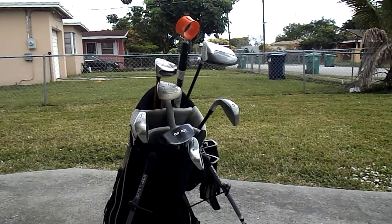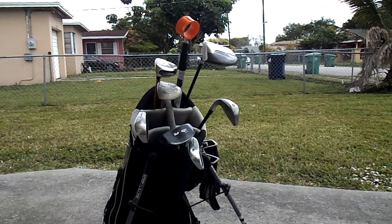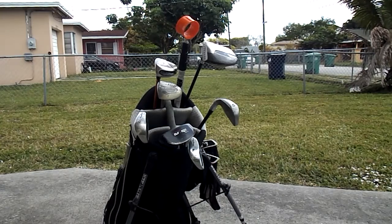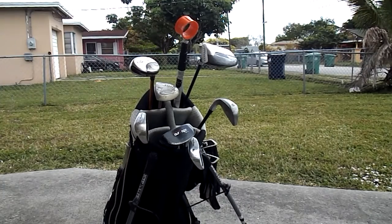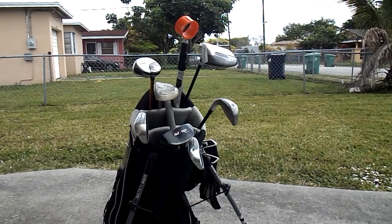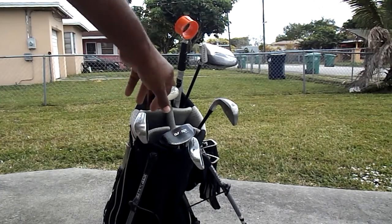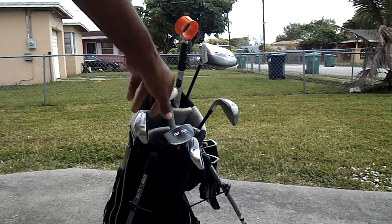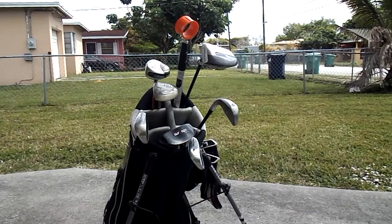Hey guys, today is Club Elimination Tuesday with Gary Russell. You're looking at my bag — the previous bag only had six clubs: a pitching wedge, a putter, a two wood, a two hybrid, a four hybrid, a three wood, and a five iron. That was it.